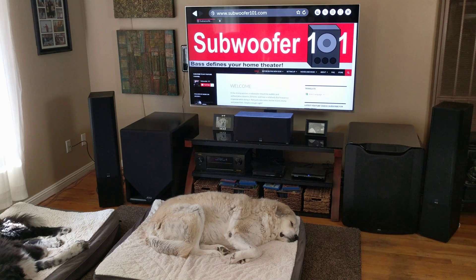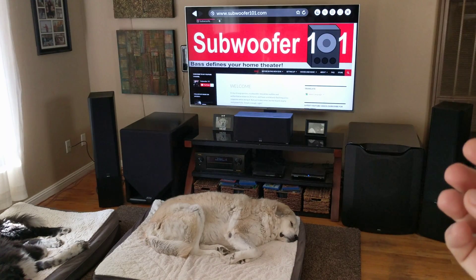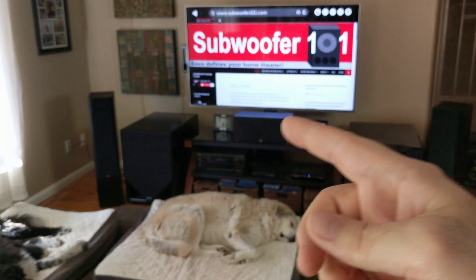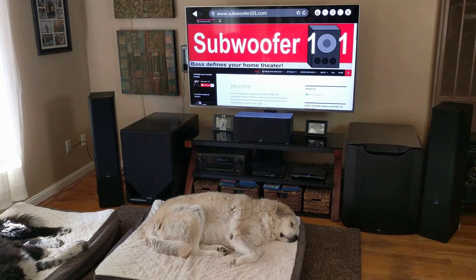There are some subwoofers that come with a measurement mic and their own correction software. I don't know if those allow you to run dual subs and measure both subs at the same time. If it's just measuring that one sub alone, it doesn't seem like it's going to work out. I think all subs should be measured at once at the same time. Let me know if you have subs with their own mic measurement software and have run into that problem — I'm curious if they already have a solution for it.